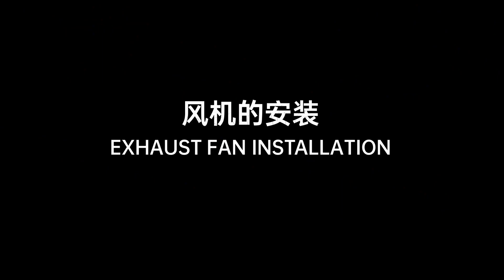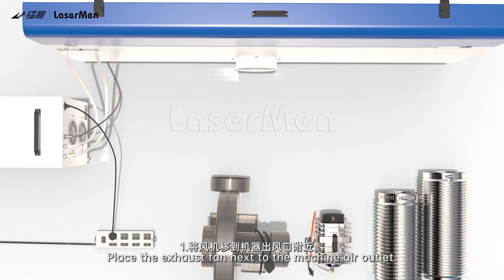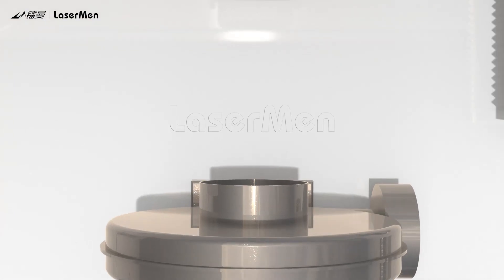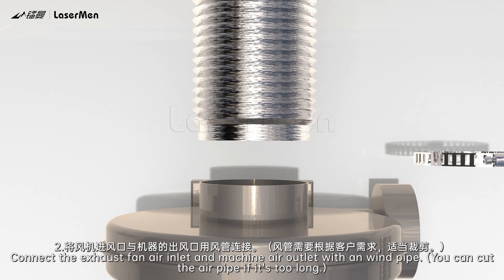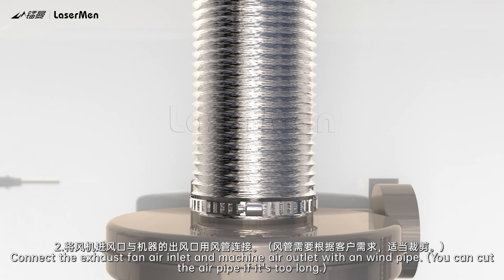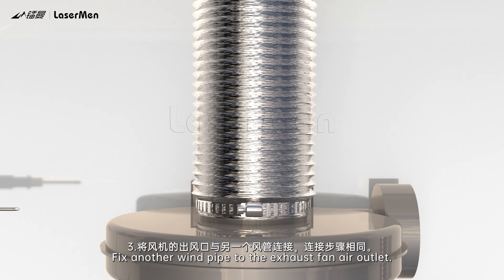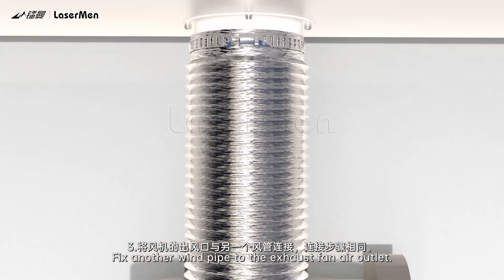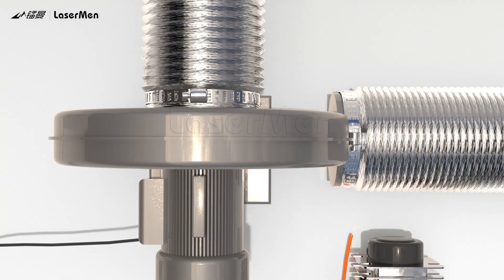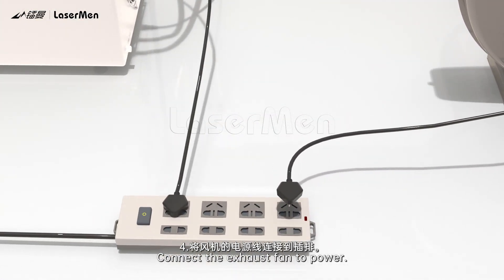Exhaust Fan Installation. Step 1: Place the exhaust fan next to the machine air outlet. Step 2: Connect the exhaust fan air inlet and machine air outlet with a windpipe. You can cut the air pipe if it's too long. Step 3: Fix another windpipe to the exhaust fan air outlet. Step 4: Connect the exhaust fan to power.